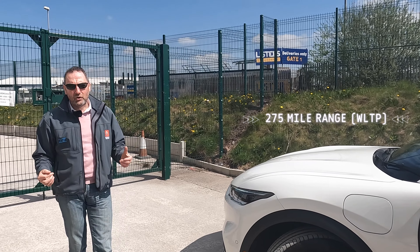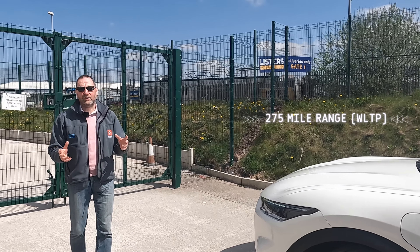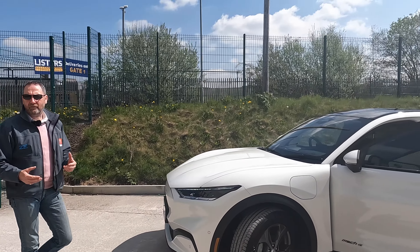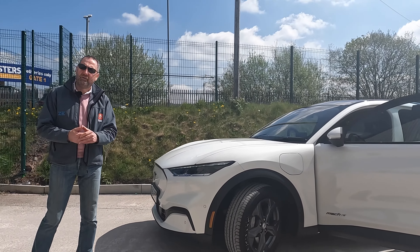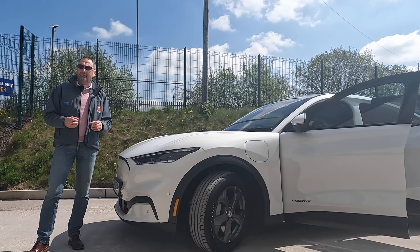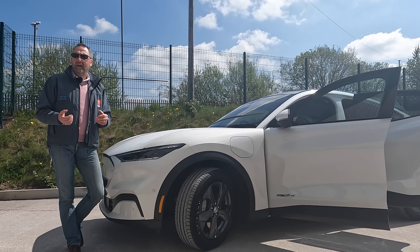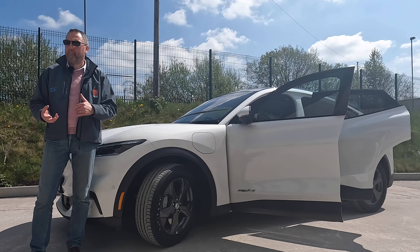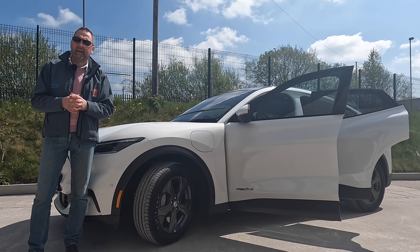This has got a WLTP range of 275 miles, but as I always say, and I can prove it across probably five or six different models that we operate ourselves now, that WLTP doesn't mean a great deal. I wish it did. Motorway mileage kills electric cars. Round town, I suppose the WLTP is manageable.